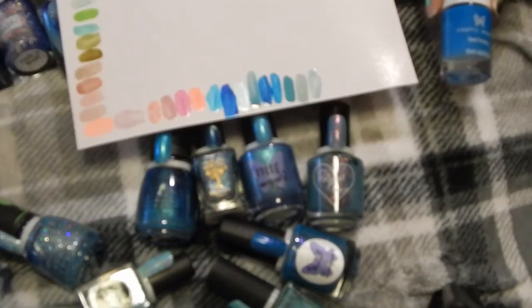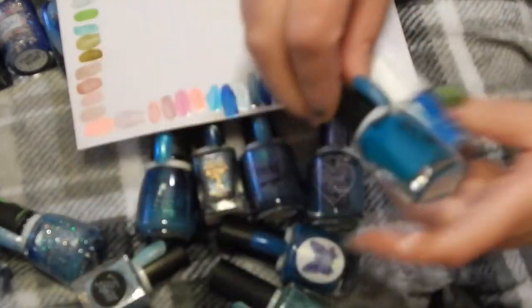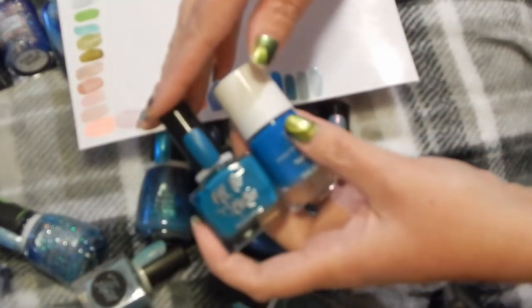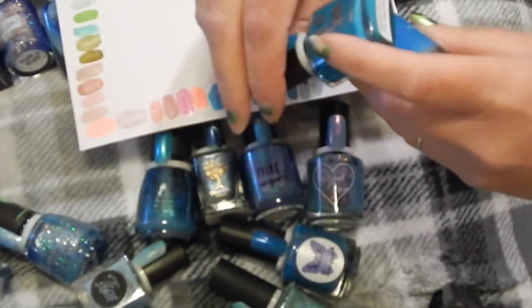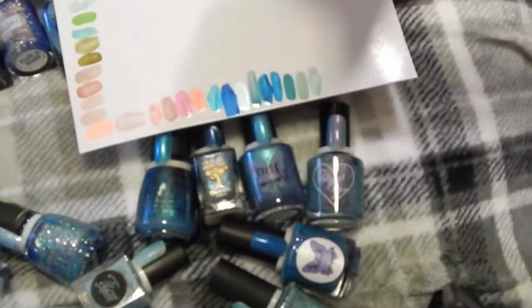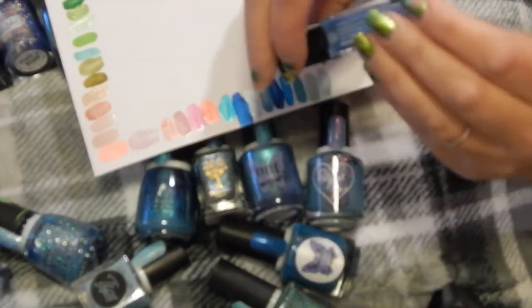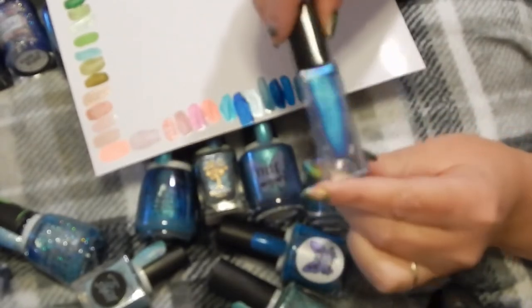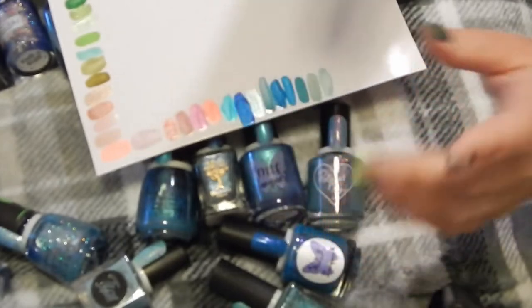This one I don't see any other likeness for — this one's more green. This is Hit the Bottle in Sweeten the Teal, so I'll keep both of these Julep ones. This one is in Danielle — I love this shade. It goes from that teal to purple. It's just goodness in the bottle; I'll keep that one.